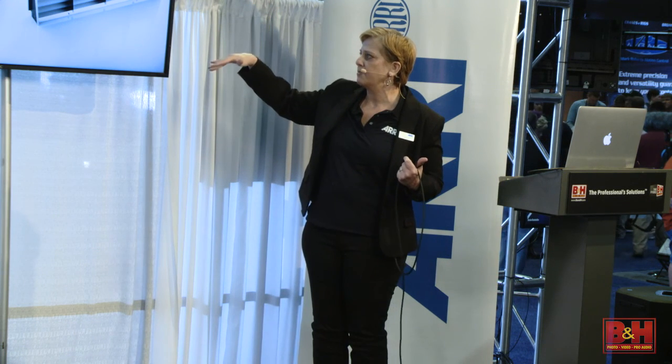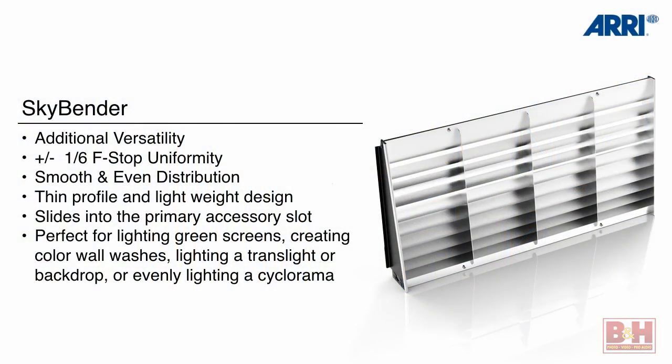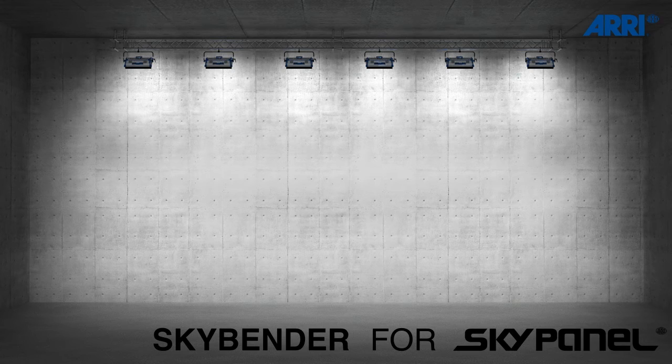It's uniform from top to bottom — a very even distribution of the light. It slides into the accessory slot, which is just in front of the white panel on the front of the fixture. The next slide shows how even this wall was illuminated with these panels, and it's a very simple mathematical formula to figure out how many fixtures you need. It's just mirrored louvers.